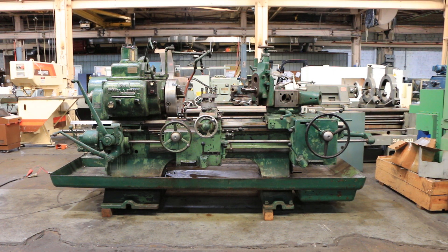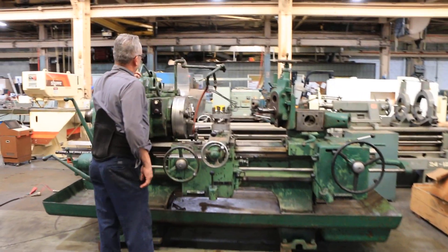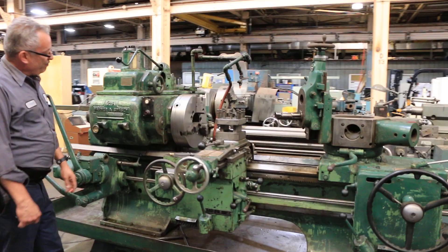We have a Warner and Swayze 2A saddle type turret lathe, model 510. It has a 21 and a half inch swing and we're gonna run it for you. The machine has a speed range from 17 to 460 RPM. Right now we're running at low speed.